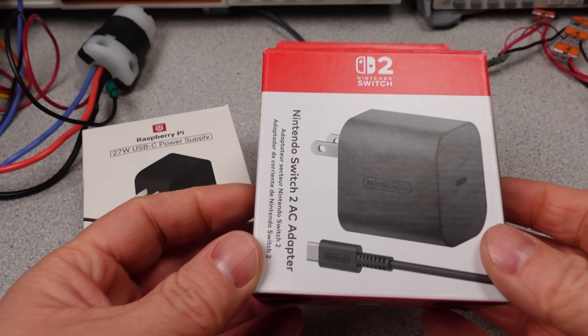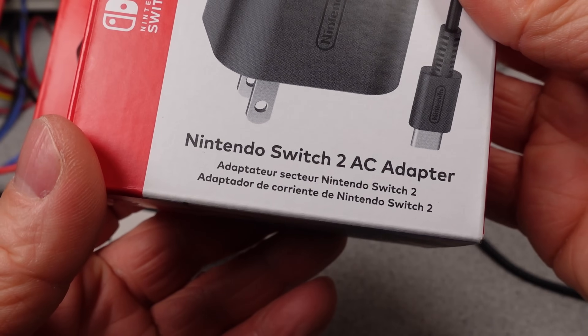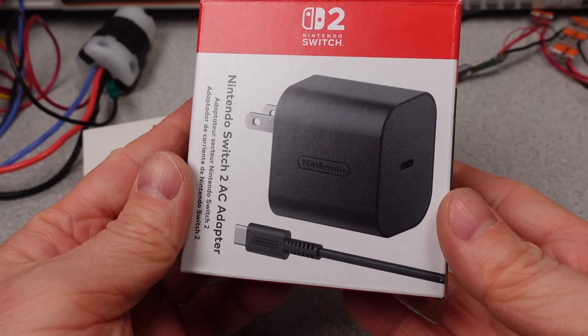Hello. Did you come here expecting a Nintendo Switch 2 review? Well guess what? It's not. It's the Nintendo Switch 2 power adapter. Everyone just left, didn't they?